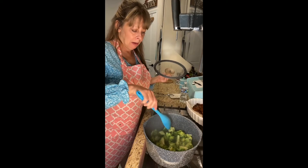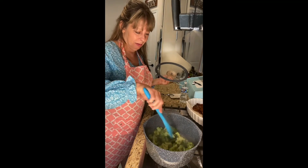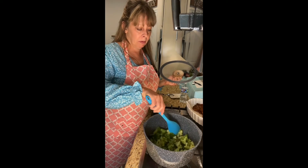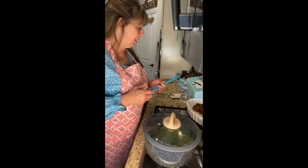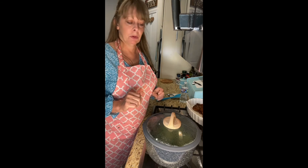You basically want to cook it to your desired tenderness — whatever you desire. This is about good for me; I don't want to take all the nutrients out of it. Even though the butter isn't probably too good for us, we want to try to keep the nutrients of the broccoli as much as possible. Anyway, I'm done with dinner — gonna have some pork chops and mashed potatoes with this and it's gonna be wonderful.